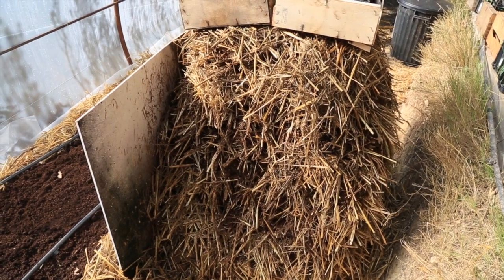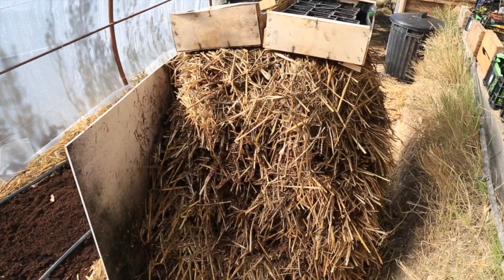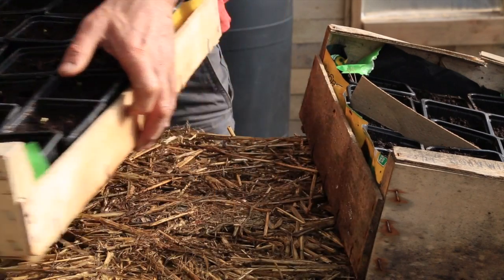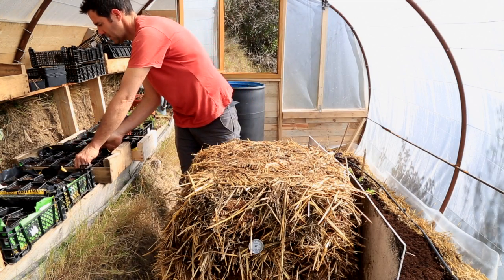It will last about 20 to 30 days. At that point I'll bring another pile in and take this one out — so it's doing several things: creating heat for the greenhouse and also creating fertilizer for my plants.